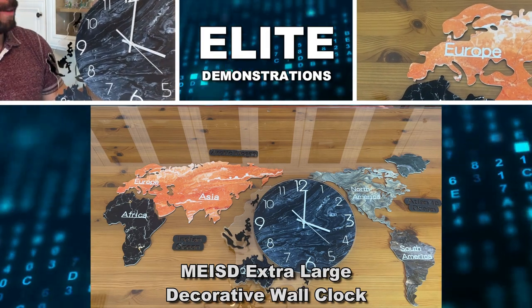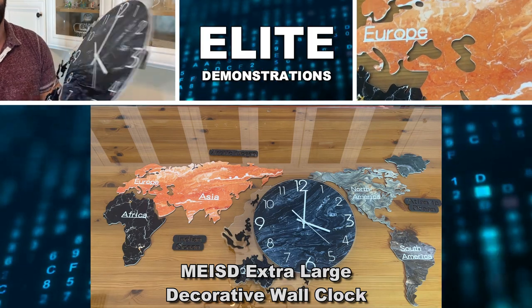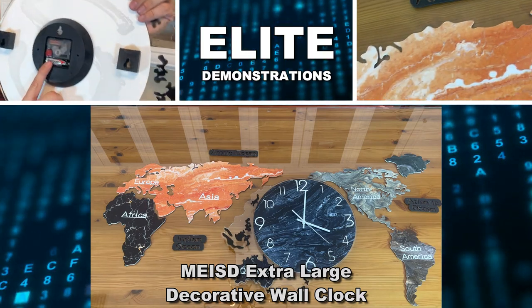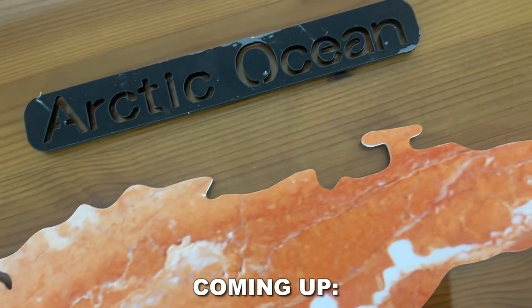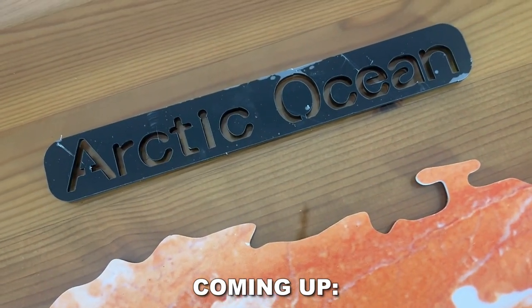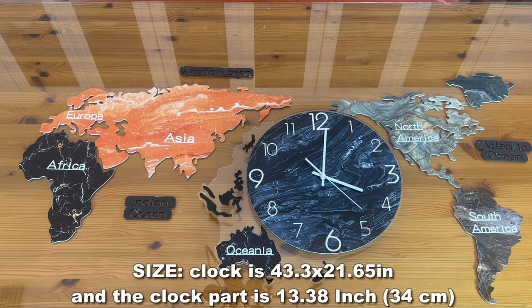Hey folks, Adam here from Elite Demonstrations. I absolutely love this. It is a world map slash clock that goes ahead and displays the entire world — the Arctic Ocean, the Atlantic Ocean, the Indian Ocean, Africa, Asia, Europe, South America, North America, Oceania, and everything in between. We've got a great clock and this is a perfect wall decoration. Let's go ahead, check it out, and kick it off.